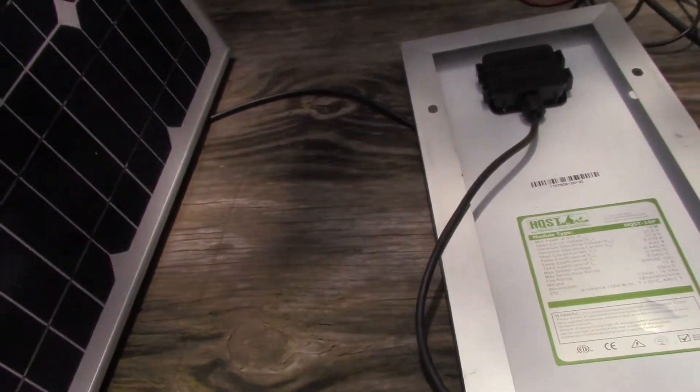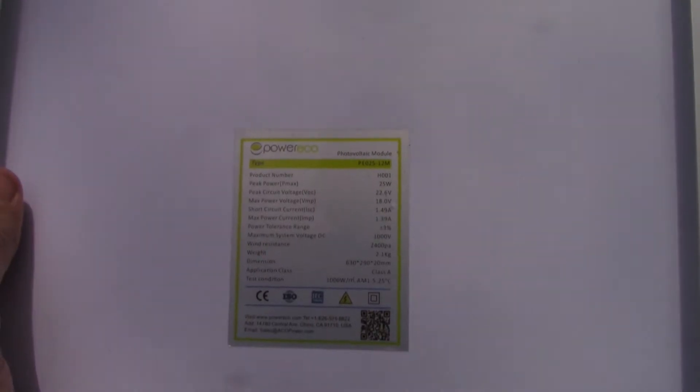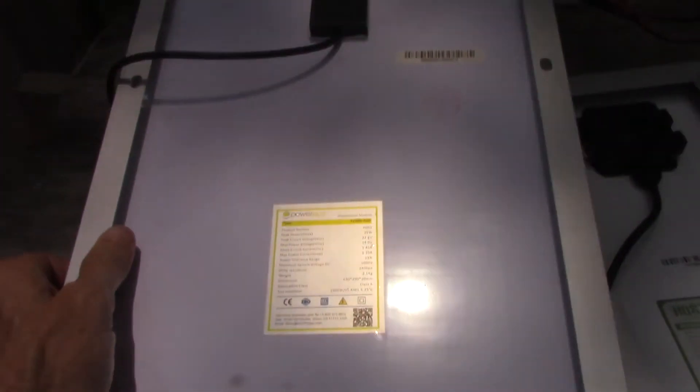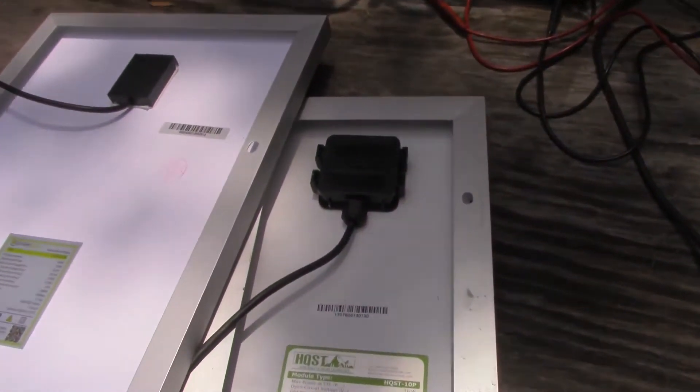This monocrystalline panel is made by a company called Power Eco — not too familiar with them, but the price is right. It's 25 watts peak, open circuit voltage 22.6 volts, max power current 1.39 amps, and short circuit current 1.49 amps.